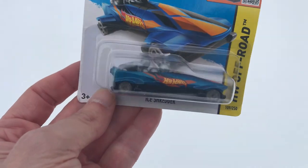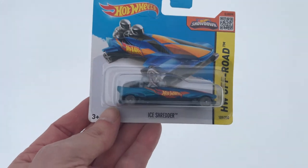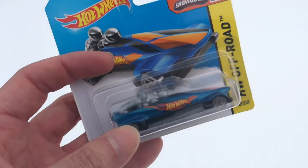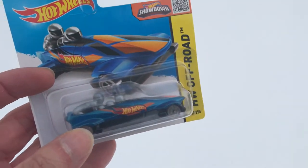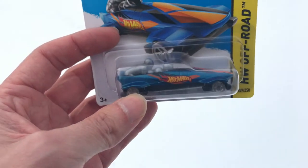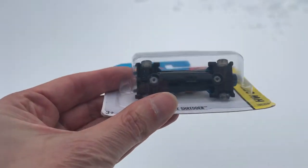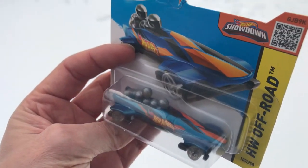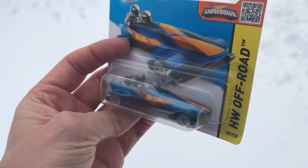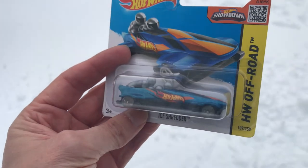I got me an iShredder Hot Wheels here on a short card. I had some snow here recently and I want to try to find a spot where I can take a photo of this and show you how I would normally take a photo. The snow here is kind of flat but I'm going to see if I can find some icicles or something to kind of ride this down. Let's see what we can do to get a good photo of this and crack it open.